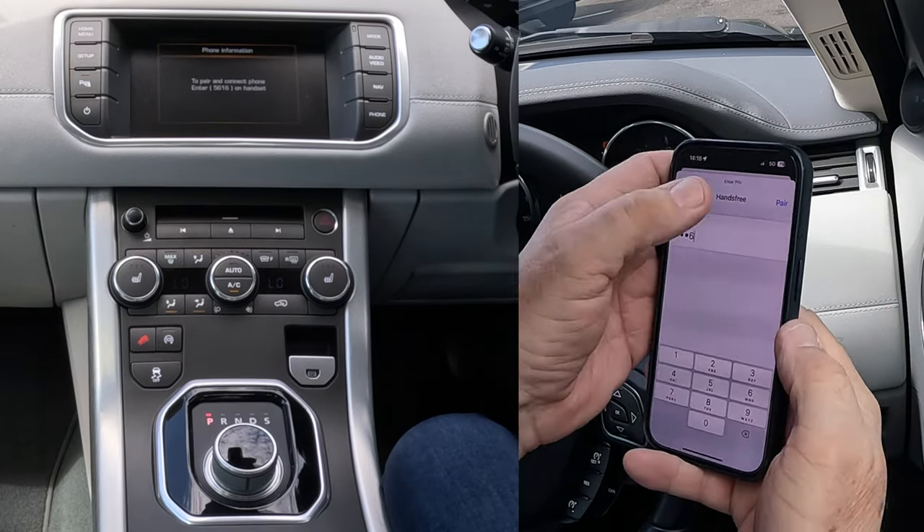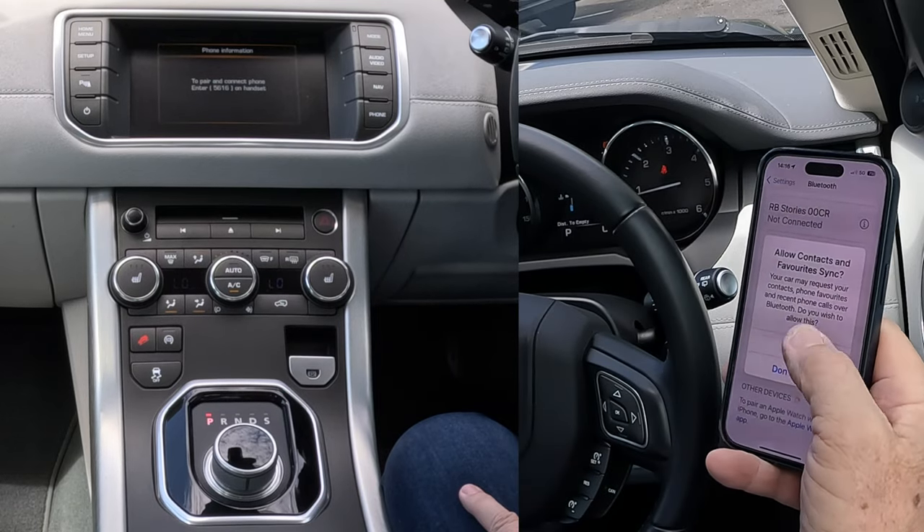Enter 5616 and press pair. Allow contacts and favourites to sync.